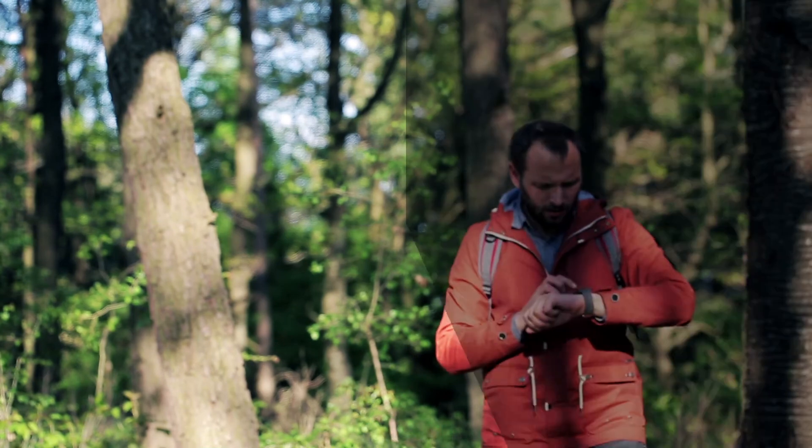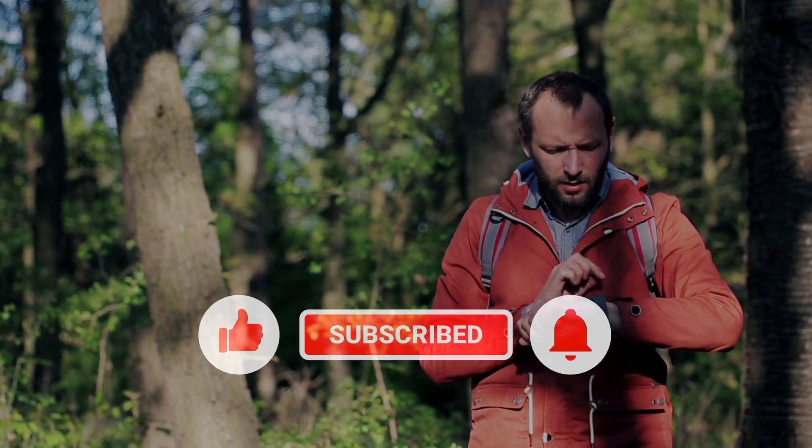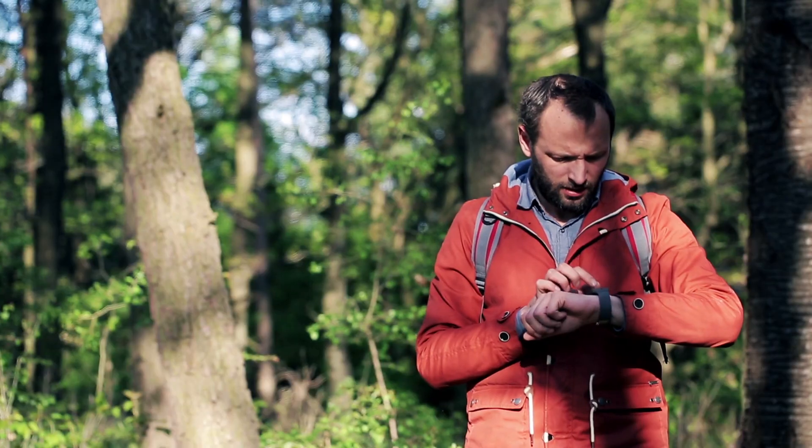That's it. If you think this video is helpful, we would appreciate it if you can leave a like or comment, subscribe to our channel, or share this video with your friends.